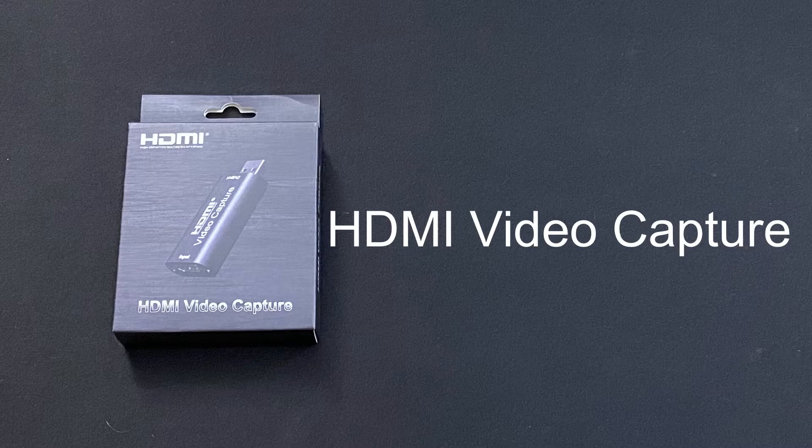This thing is USB 2.0. Interestingly enough, there is a USB 3.0 model out there. But somebody on YouTube bought them, opened them up, and his conclusion was it was actually the same thing inside the USB 3.0 model, just being sold for more money. So I've got the USB 2.0 version of this HDMI video capture card — it works great.